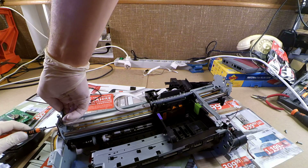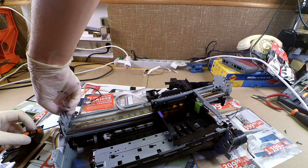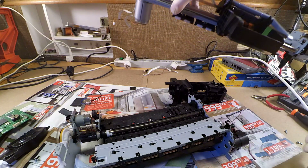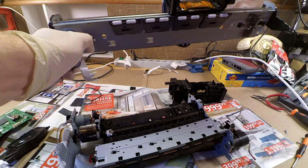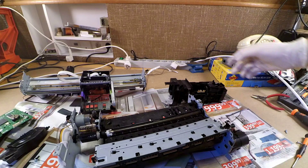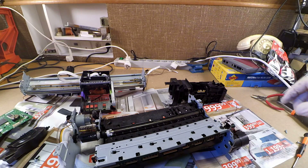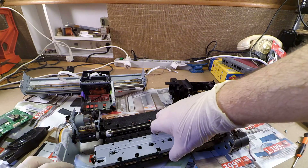One more screw and we will have the mechanism out, which is responsible for the movement of the head. And here it is. Such assemblies have a few parts which can be reused very nicely. For example, the polished metal rod as well as the driving belt can be used to build a 3D printer, although you would need more of these parts than one inkjet printer can donate.